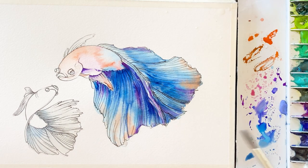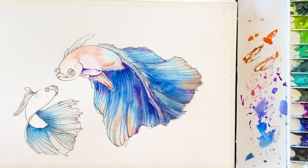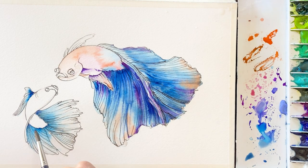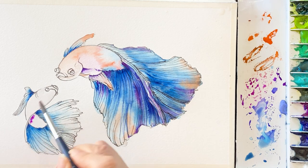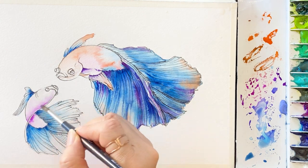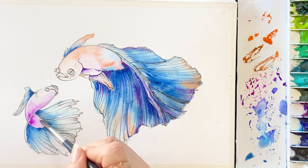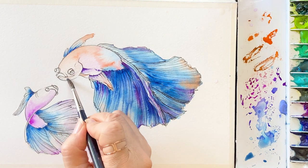Moving on to the small fish — this fish pose is a little bit strange, upside down. Why? Because I want to make a fairy tale story — they are talking face to face, talking together. Apply water, take a fairly thin consistency blue, and add it on the tail while the surface is still wet. On the body I'm adding bright violet to make it look three-dimensional. Take some bright violet and put it on the edge of the tail area — this paper still holds enough water to bleed colors together.